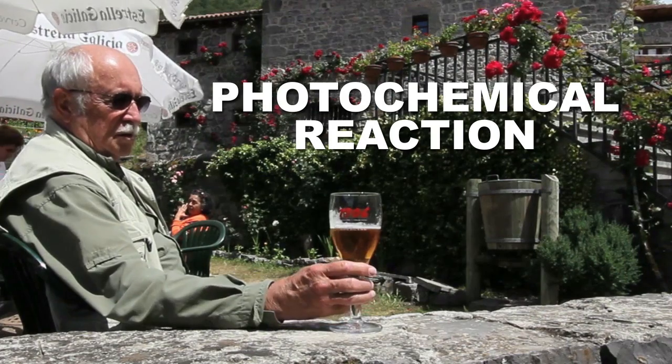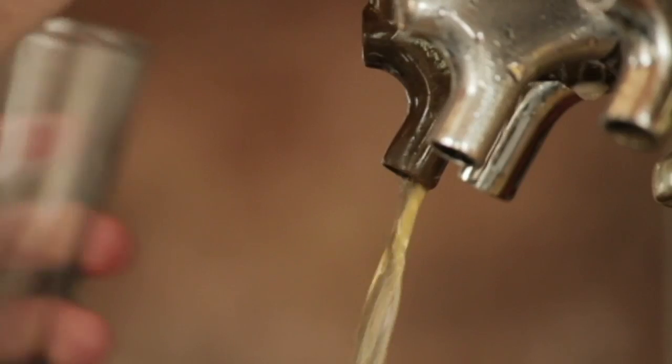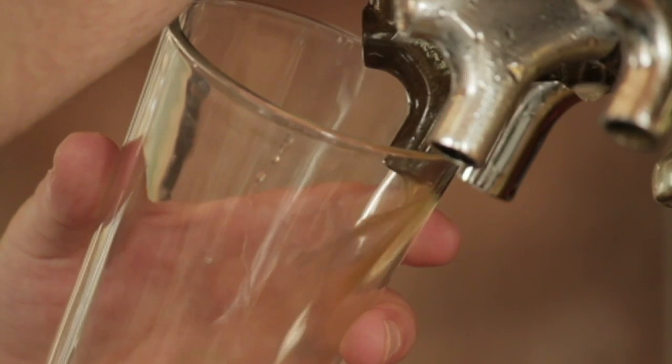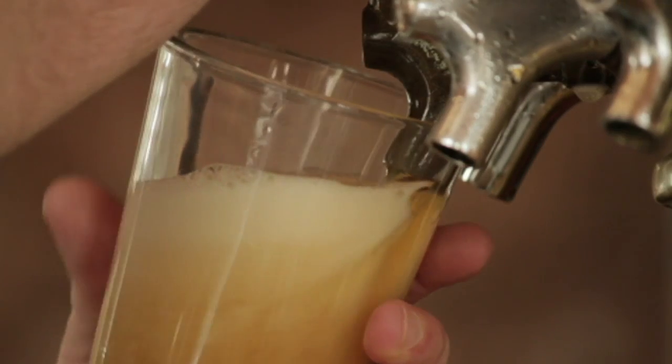Skunking is a photochemical reaction. This means that light is causing things to go down deep inside your beer at the molecular level. To understand the skunking reaction, you've got to get a sense of the chemical makeup of your beer, and in particular, the things that give beer their distinct flavors.